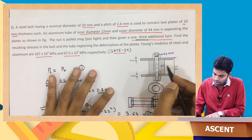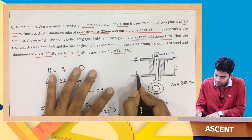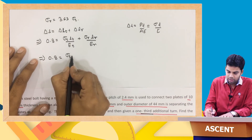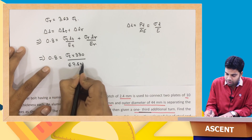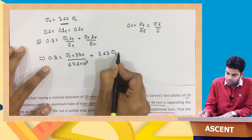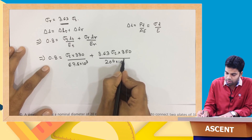The rod length L_r is 350 mm. The aluminum tube length L_t equals 350 minus the two plate thicknesses of 10 mm each, so L_t equals 330 mm. Substituting: 0.8 equals sigma_t times 330 divided by 67.5×10³ plus sigma_r times 350 divided by E of steel. Substituting sigma_r equals 3.63 sigma_t and E_steel equals 207×10³ MPa.